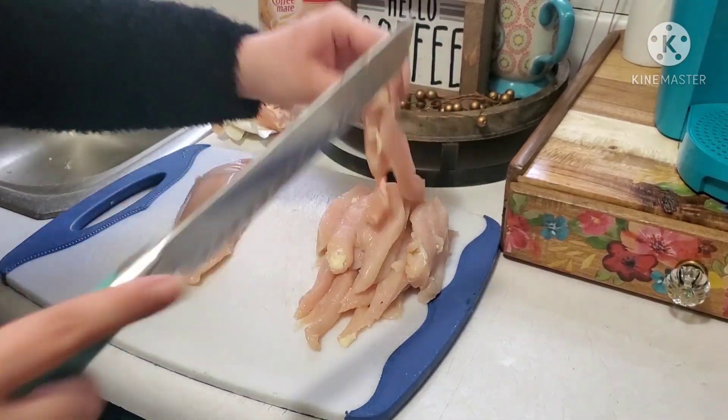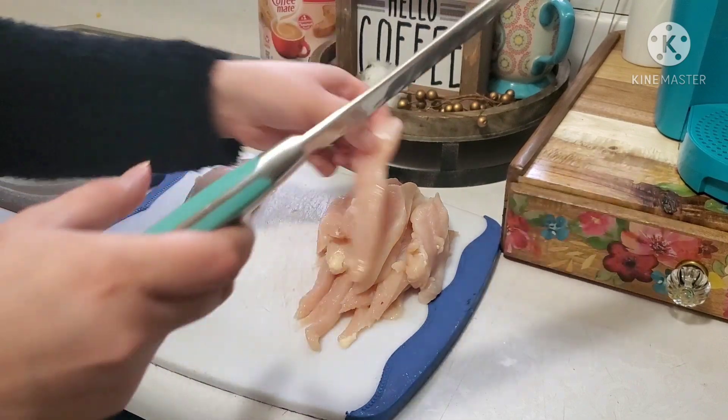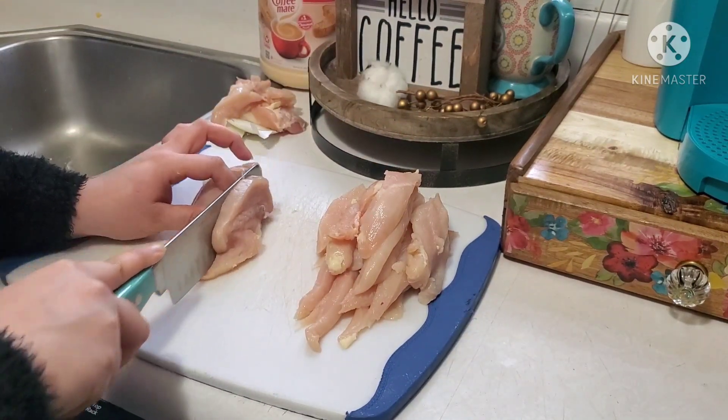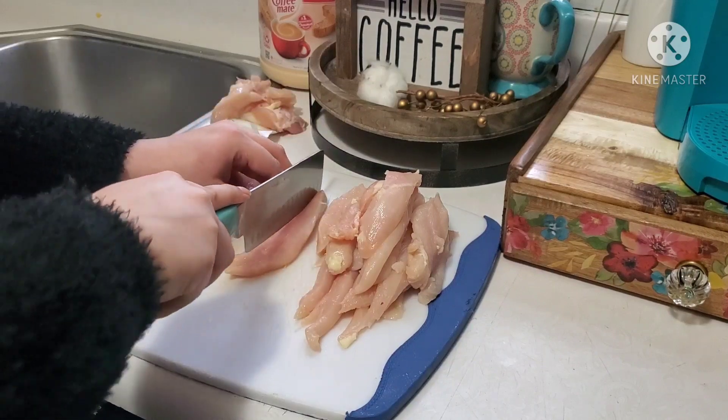Here I am just cutting up my chicken breast — I kind of do it into strips. After this we're going to get everything put together, season it, and pop this baby into the oven.